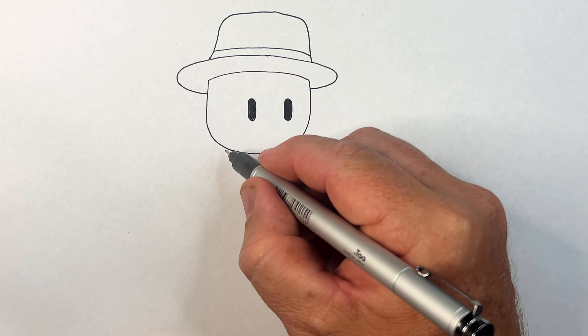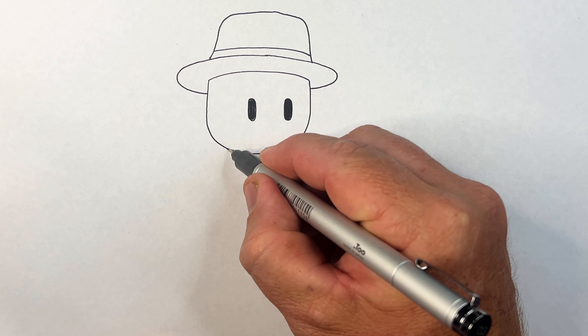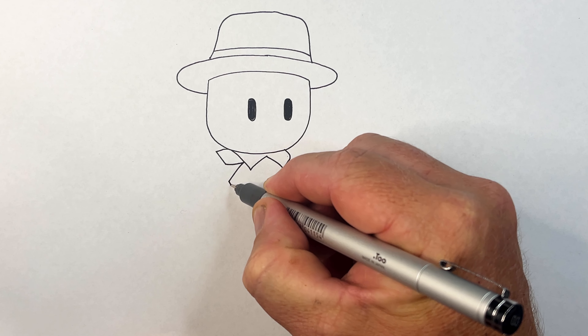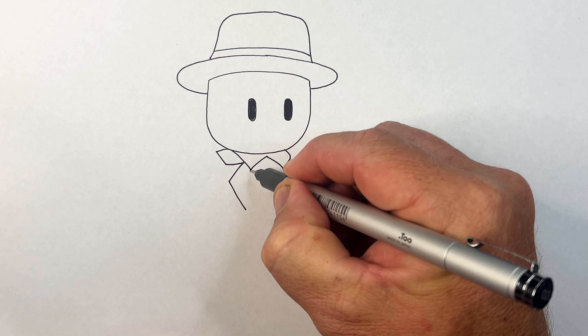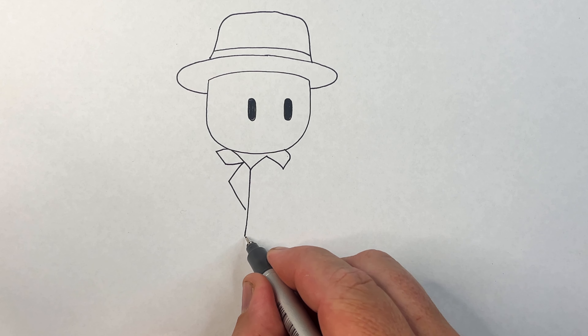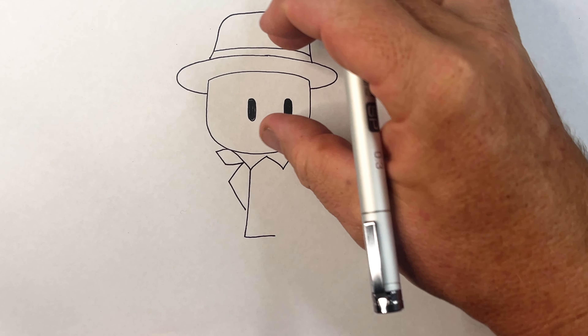The next part is his collar of his shirt - white shirt coming down. He's got this tie on, and this is his other collar there.